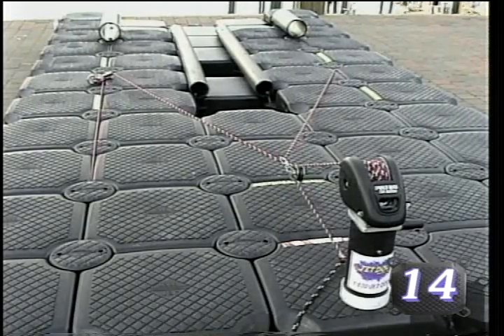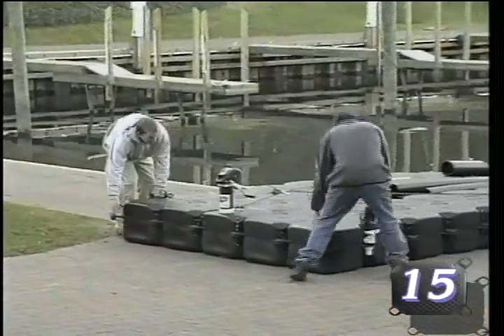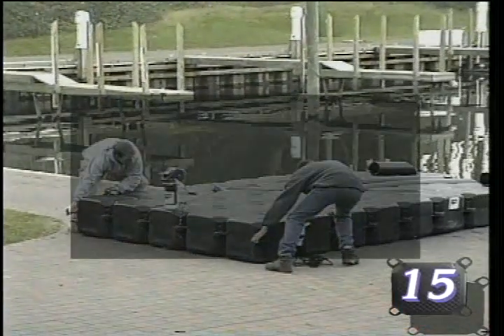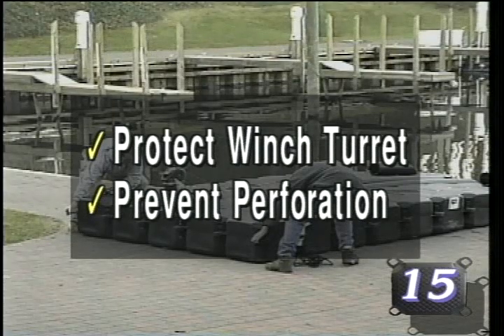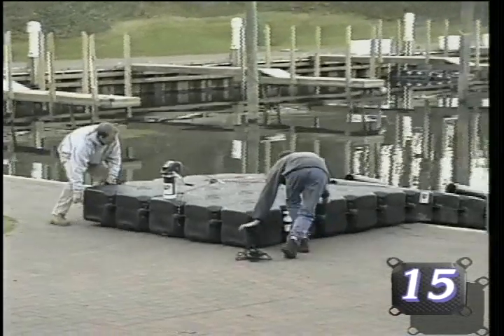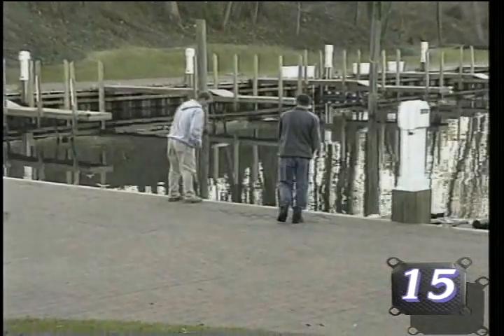Your jet dock is now ready to be launched. Secure a minimum of two safety lines to the dock and be certain the winch handle is located over the dock surface to prevent damage. Be extremely cautious when launching a system with a winch turret to prevent it from striking any object during the launch and to also prevent any cubes from being perforated on a sharp seawall or deck mounted cleat. With the assistance of a helper, launch the system and temporarily tie it up in the location where it is to be moored.